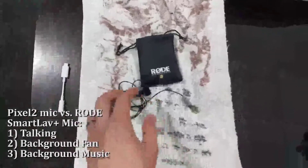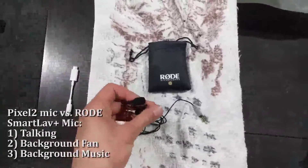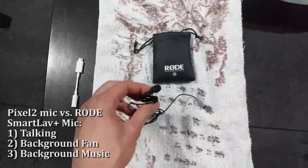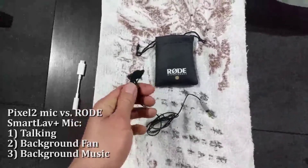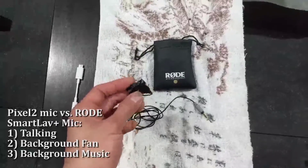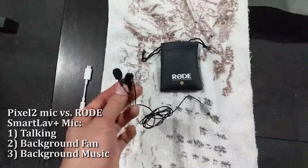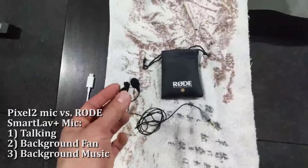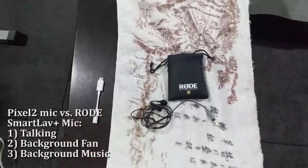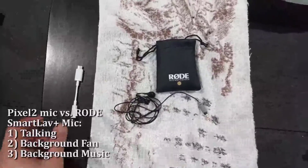I've got here the Rode SmartLav Plus microphone. I'm going to be testing this out on my Pixel 2, comparing the Pixel 2 microphone versus the SmartLav Plus. So far I've liked it quite a bit — it does a good job canceling out ambient audio and basically picking up only the audio of the person speaking. I'll be doing a test of me just talking, comparing the two mics, and then another test with some background noise with a fan on and some background music as well.